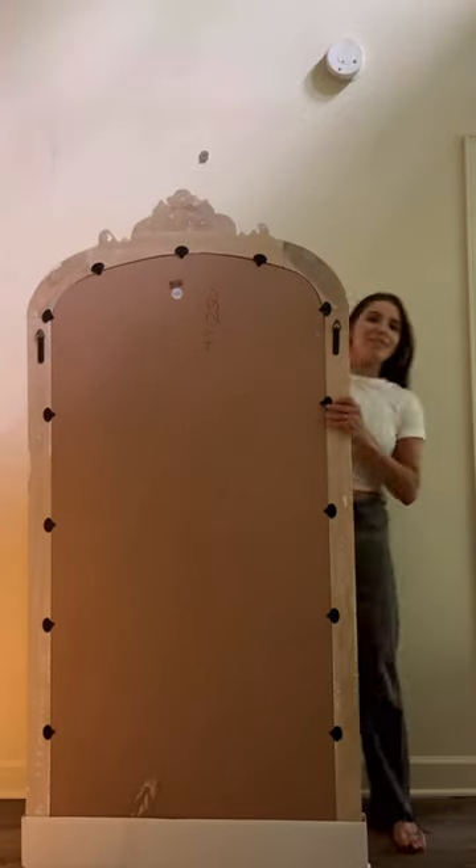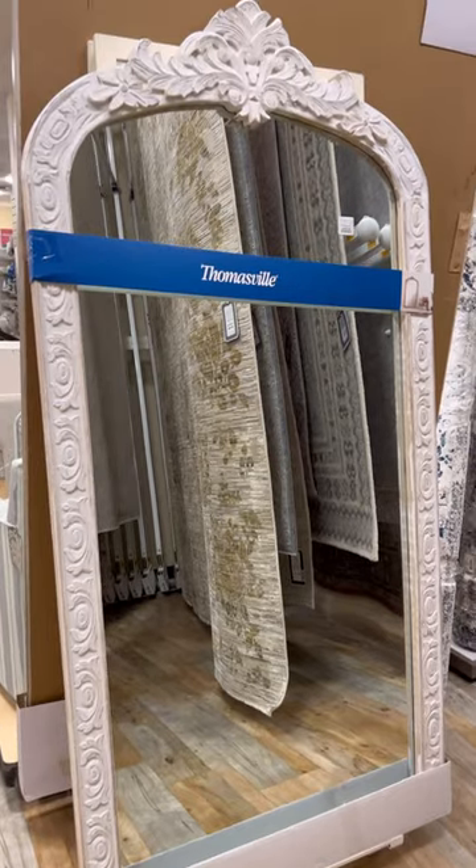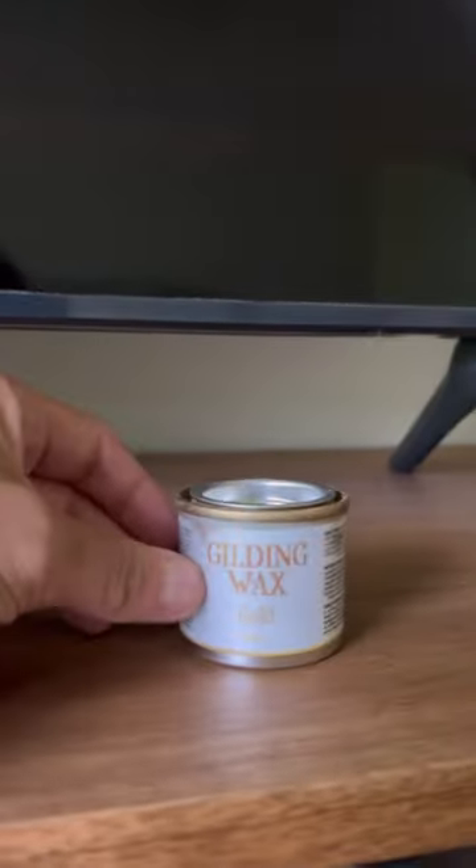I wanted a huge gold floor-length mirror for ages that was very ornate, but I couldn't find one for less than $500. So I went and found a mirror that was a little bit too shabby chic for me at HomeGoods.